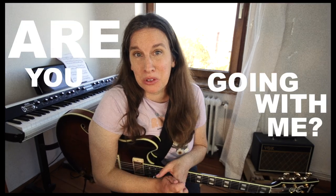I'm Tina, a guitar player from Berlin. Today I want to talk about 'Are You Going With Me' from Pat Metheny — the most beautiful tune.